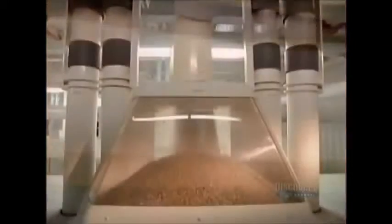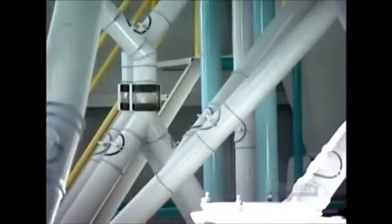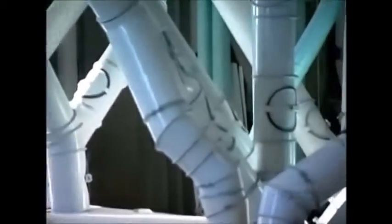Mills make white flour by grinding only the wheat kernel's soft inner part, called the endosperm. This requires removing the bran — the kernel's hard skin — and the germ, its seed. That separation begins as soon as the wheat kernels enter the very first milling machine.